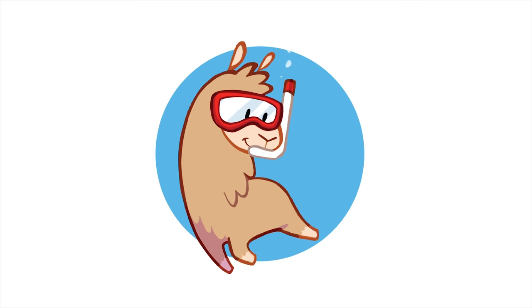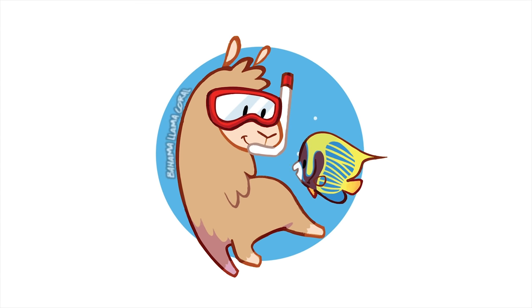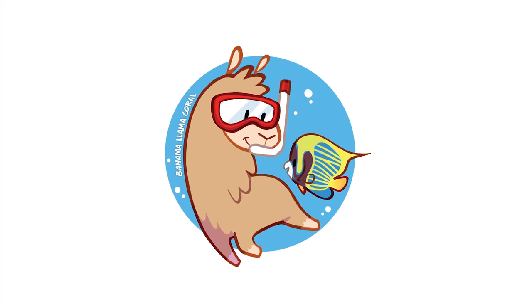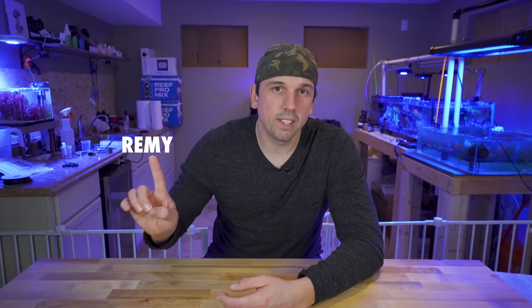I'll be honest, I've never purchased one million of anything, but there's a first time for everything. Let's go. What's up coral people? If you're new here, my name is Remy and this is the Bahama Lama Coral YouTube channel.